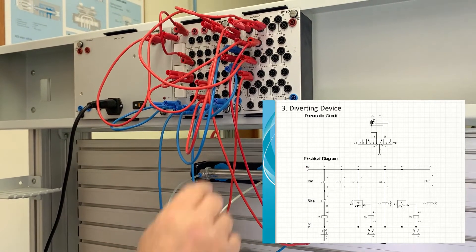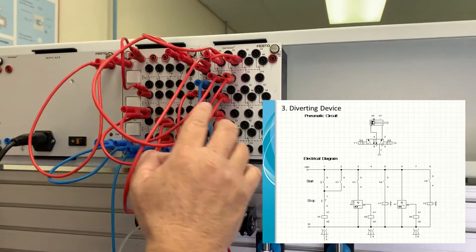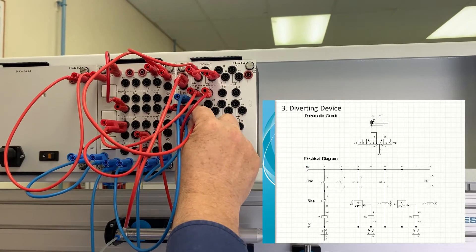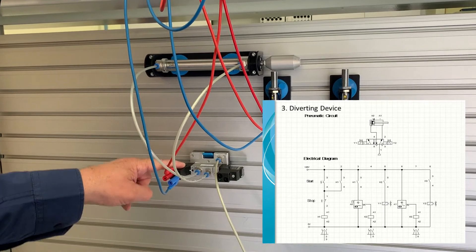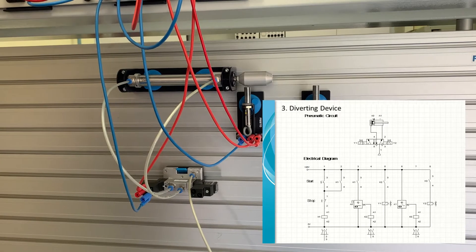So in other words, when the K2 relay switches on, we activate Y1 — the solenoid that controls the valve — which then sends the air supply to the back of the cylinder.